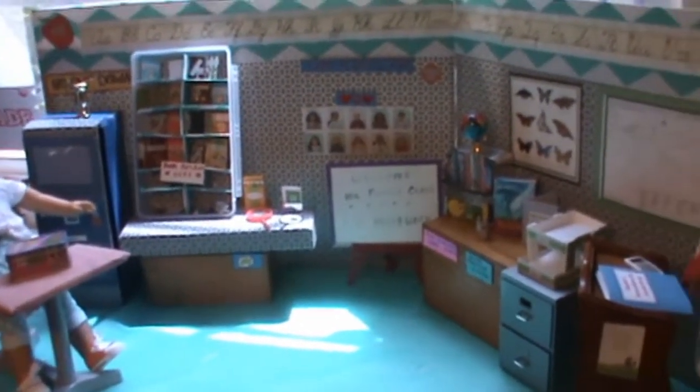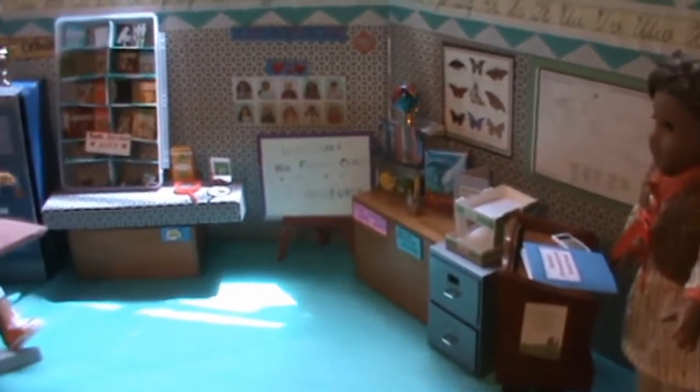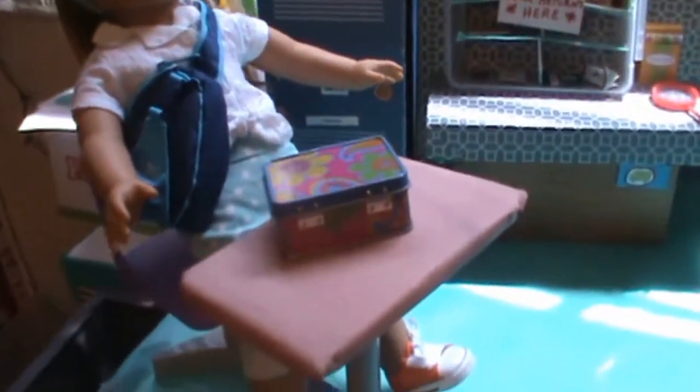Hi and welcome to Planet AG for you. Today I'm going to give you a brief tour of this classroom that we set up with the American Girl doll house or doll school book, and here is our school.